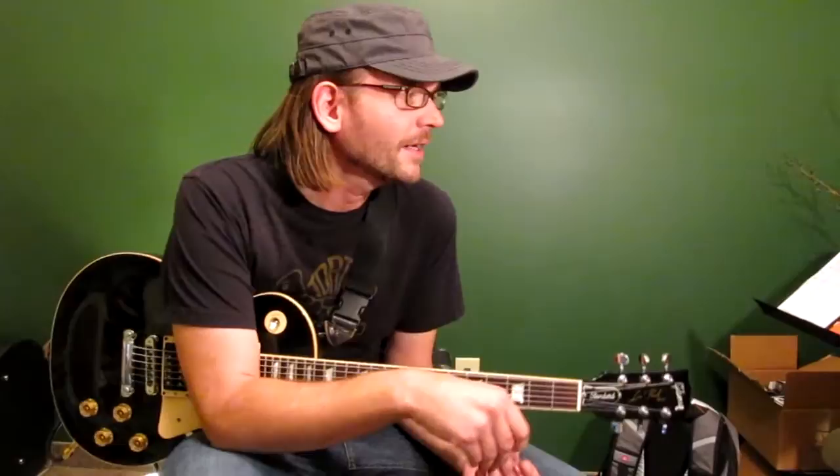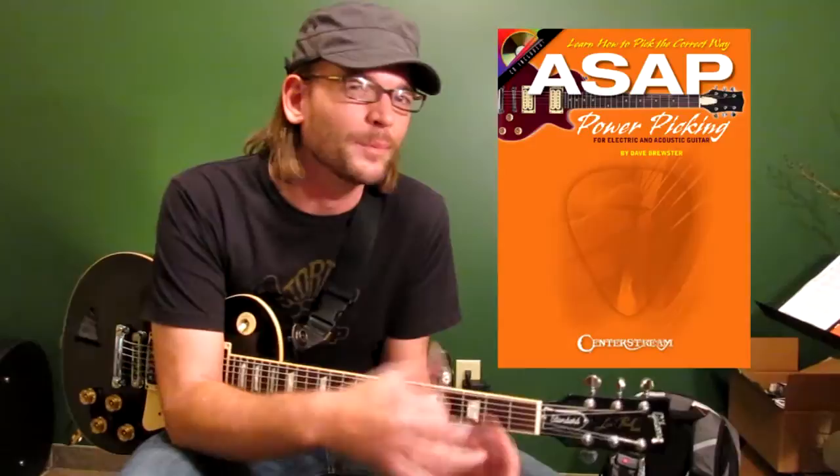This kind of goes along with a book that I have from Center Stream Publications called Power Picking, which is a beginning guitar book, getting you comfortable picking the strings, changing strings. It's a pretty basic concept, really meant for beginners. There are a few picking exercises in this video that are going to be a little bit more advanced than what you'll find in that book.